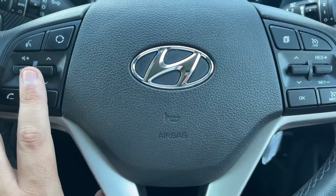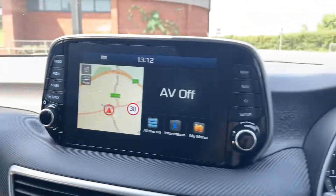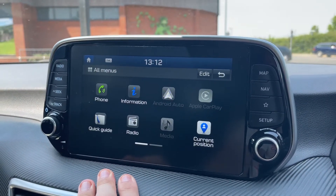The phone controls can only be used after such time as you pair the phone up to the car, and that is done over on the touch screen in the centre just here. So you'd hit all menus and then hit the phone icon and follow instructions on screen from there.